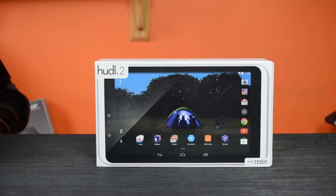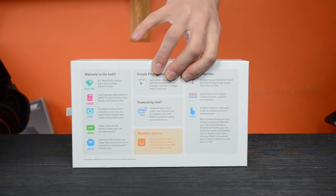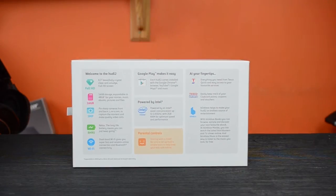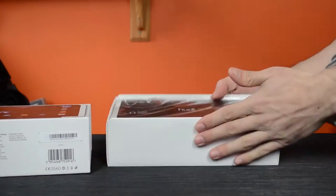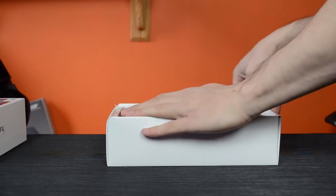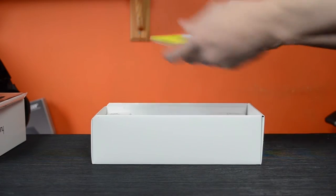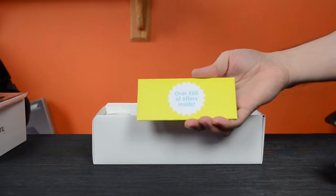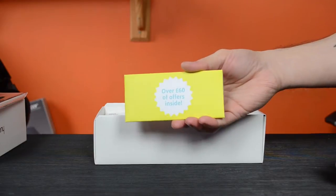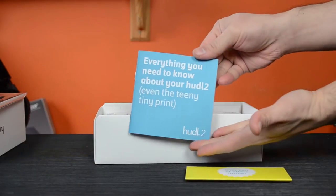Here it is in the box which features a large picture of the tablet itself. Around the back there's some simple specs and features outlined. Using the little handle we can slide the box open to reveal the tablet with a helpful screen cover that explains where everything is and what it does hardware-wise. Underneath we have some money off vouchers as you'd expect from Tesco, some of the services available on the tablet such as Blinkbox their video streaming service, and also a nice easy-to-read quick start guide and user manual.